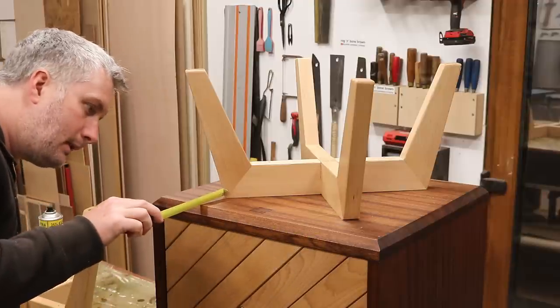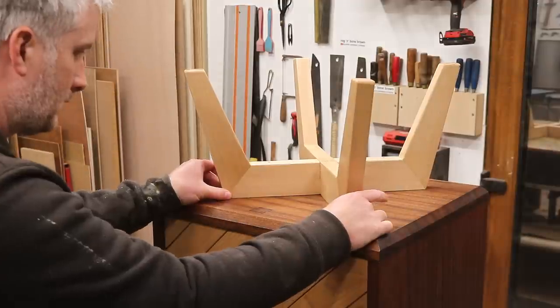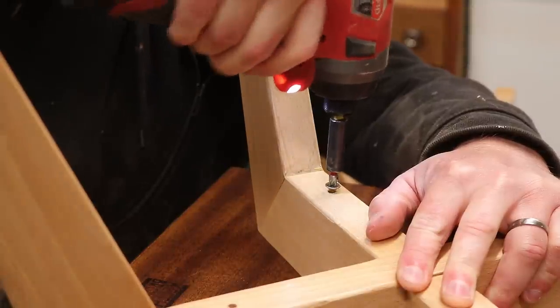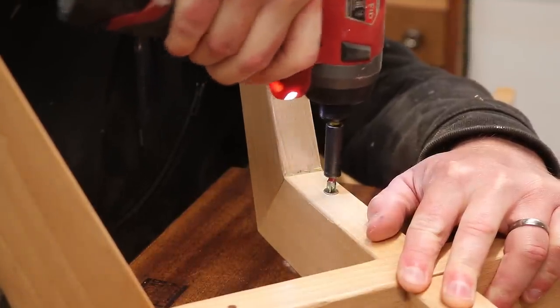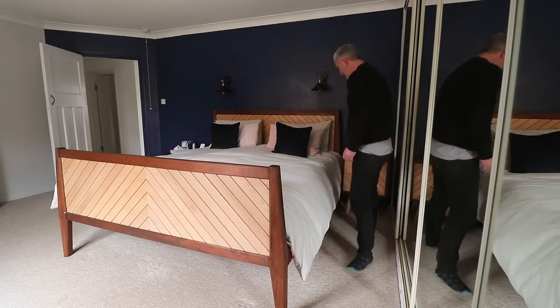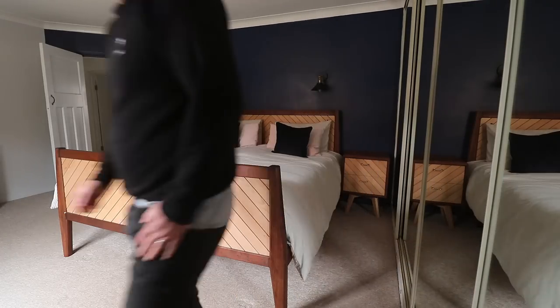Then I can get the leg base centred onto the cabinet base, drill pilot holes, and secure with some long screws. And I can get them put in place next to the bed, which I made in a previous video — I'll link to that in the description box.